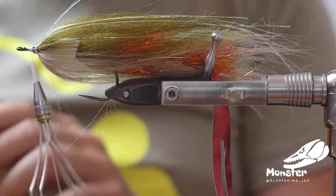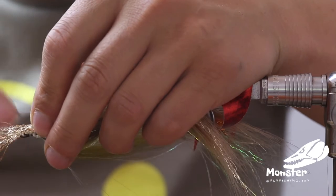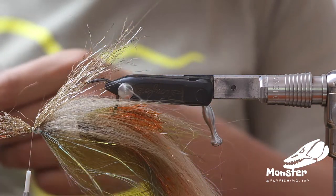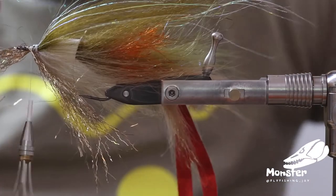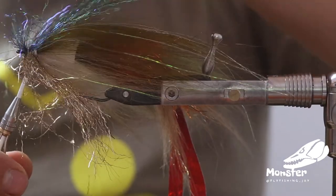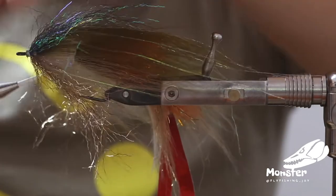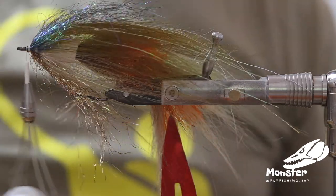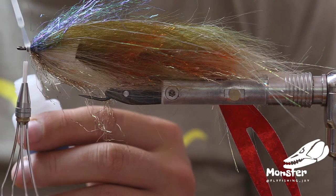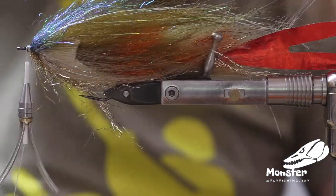Now we use a little bit of our sand-colored Ripple Ice Fiber — just a few, perhaps not too much. Now we check for the olive one which is here; it just gives it a little bit of extra bling. Just return it and tighten it. As the hook is so long, you don't have the best hold to the hook shank because of the popper head, so the thread wraps are not as tight as I'm used to tying them. I'm securing these steps a little bit more with some super glue. Now we've got this nice perch silhouette — looks really cool.